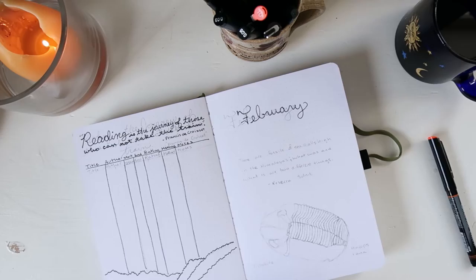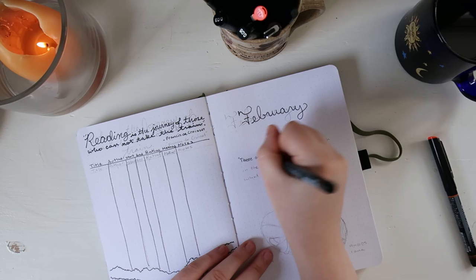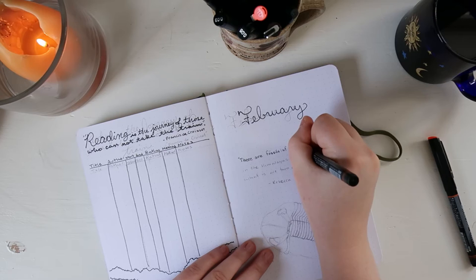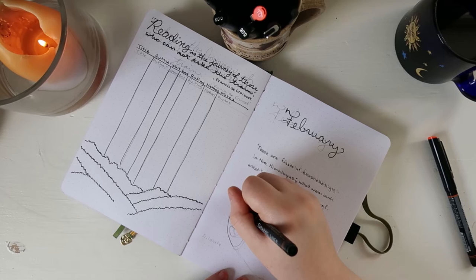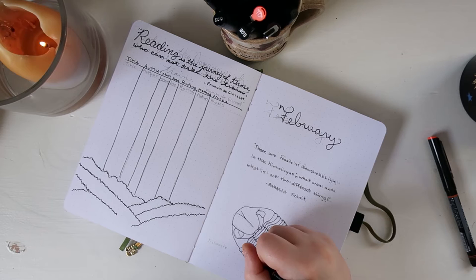For February, I decided to do the theme of fossils. Each month I'm choosing a different theme that has to do with nature, particularly the nature that I live in. For the cover, I decided to draw a trilobite — the Phacops rana — which is apparently the state fossil for Pennsylvania. I also included another quote: "There are fossils of seashells high in the Himalayas. What was and what is are two different things." — Rebecca Solnit.